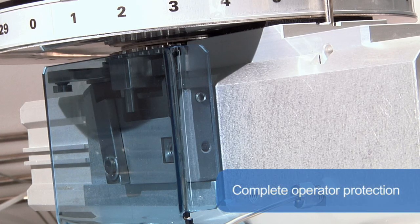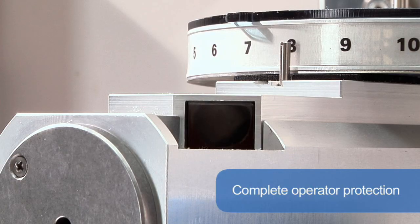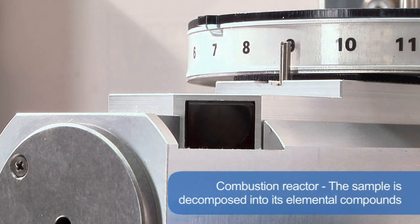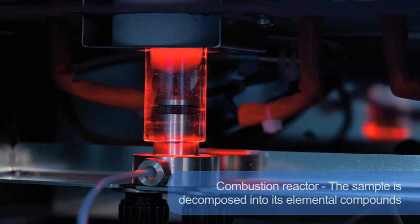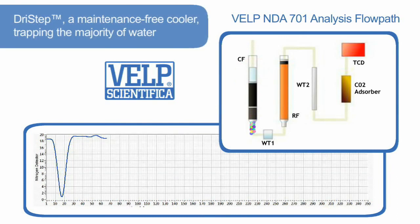The combustion reactor, filled with catalysts and in the presence of pure oxygen, ensures complete combustion. During combustion at 1,030 degrees centigrade, the sample is decomposed into its elemental compounds such as carbon dioxide, water, and several nitrogen oxides. The resulting combustion gases are carried by helium to the first water trap — a maintenance-free cooler that traps the majority of water.